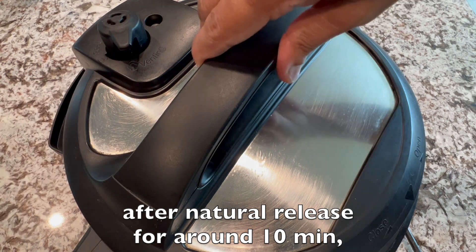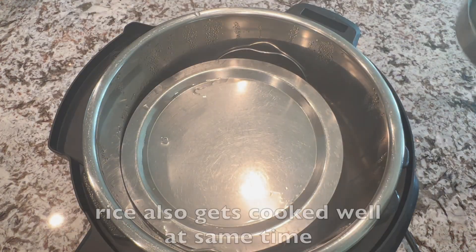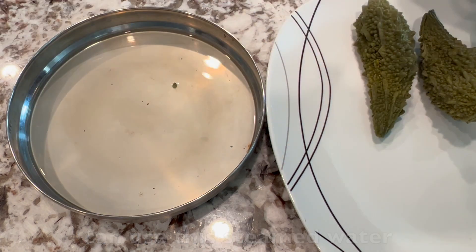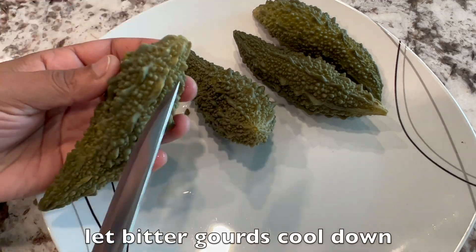Let's check the steamed bitter guards. After natural release, you can see the bitter guards are steamed perfectly. Rice also gets cooked well at the same time — it's such a big time saver. If you want, you can use the steamed water in juices, curries, or in this recipe. Let the bitter guards cool down for a while.